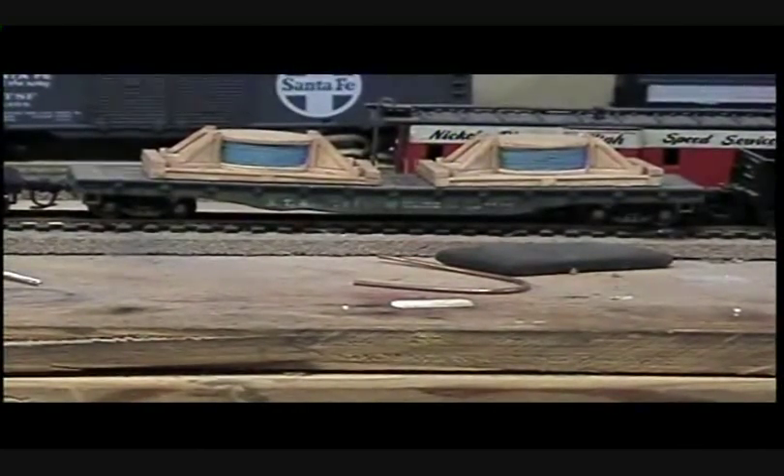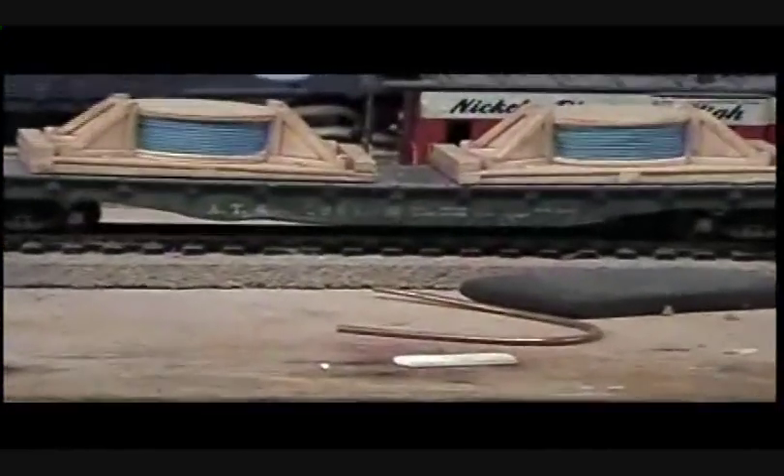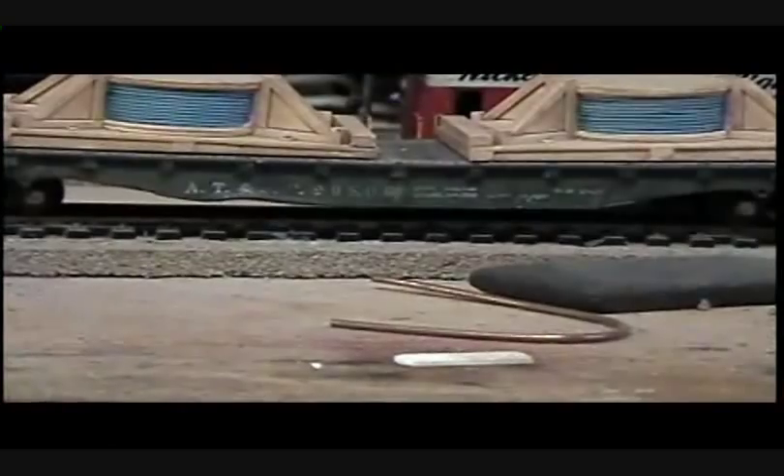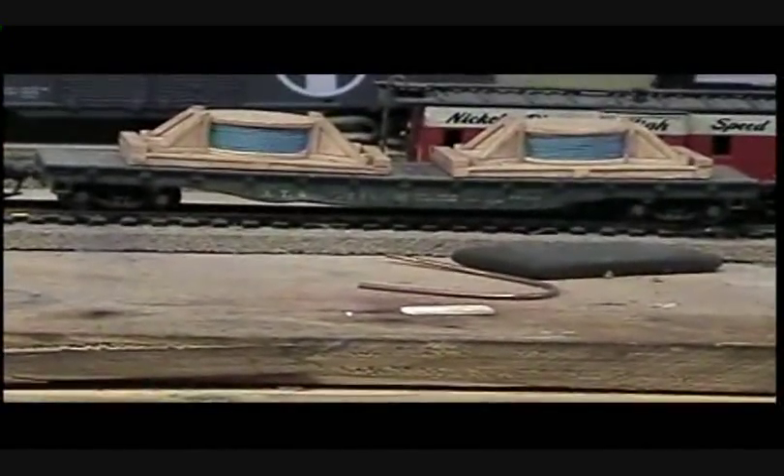Now, that car isn't an Atheron car - in fact, I believe that one's possibly a Tyco, I'm not sure. But it came to me that way, the way that you see it now. And it's a pretty good looking car, and that's why I never really cast it out, even though it's a Tyco car. It's even got some dents on it, I don't know how the guy did that. I'm not going to be putting any dents on my new EJ and E flat car.